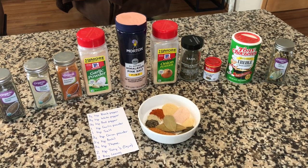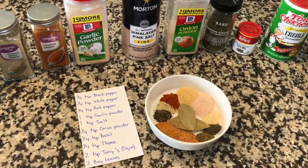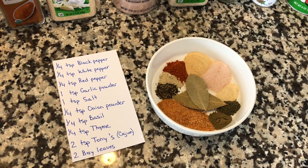Now let's go ahead and get your seasoning put together. We use black pepper, white pepper, red pepper, garlic powder, salt, onion powder, basil, thyme, Tony Chachere's or your Cajun seasoning, and two bay leaves.